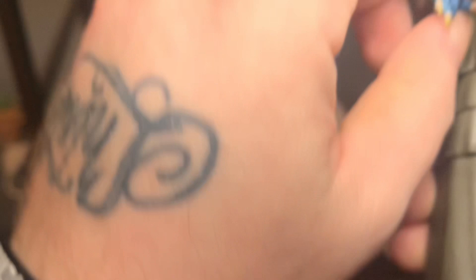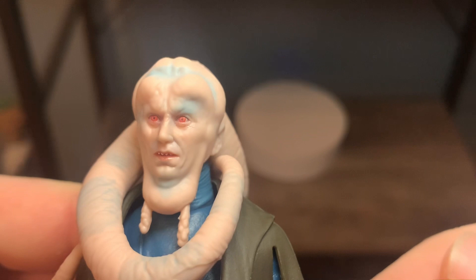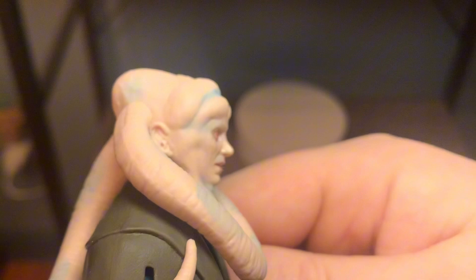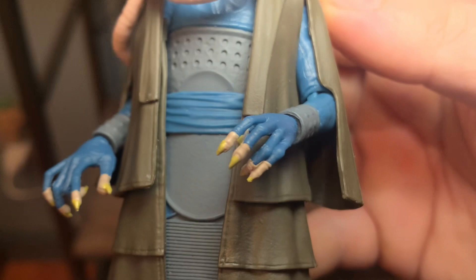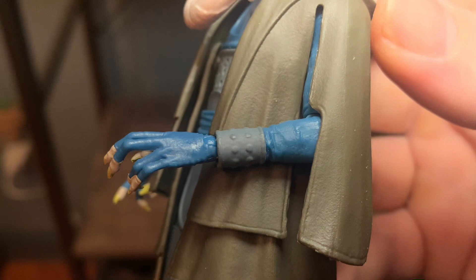Getting a close look at the face - the eyes are really nicely done. The photo real face printing for the Black Series has just come such a long way and it does so much for the figures. That's really nice sculpting on his lekku right there - very nice face and head sculpt. Got a blue wash going on. Some nice yellow on the nails - really freaky alien hands, nice sculpting on the hands as well. Nice sculpting on his little bracer and on the chest here.